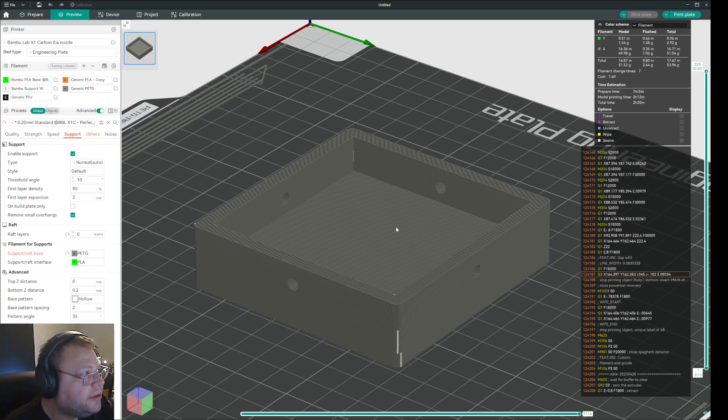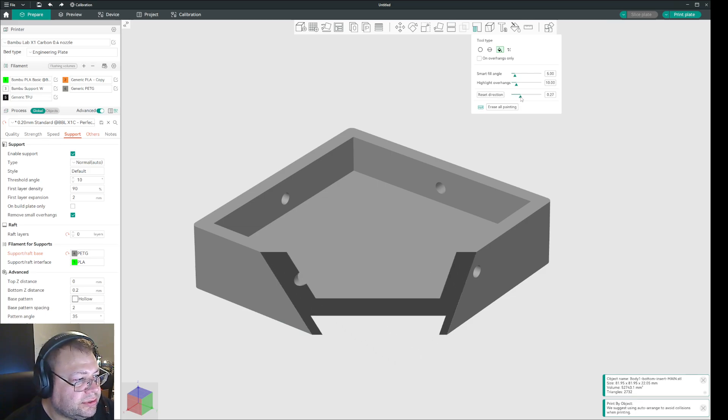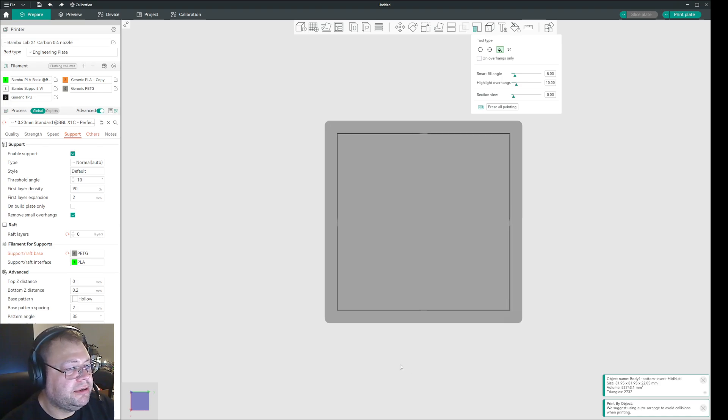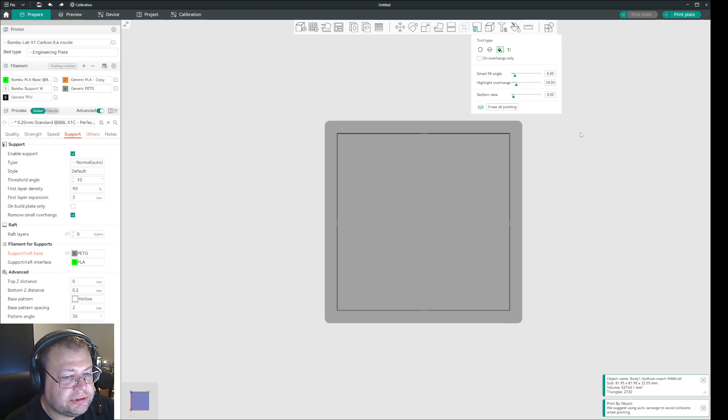Inside the Paint tool for supports, you have this Section View. If you click this, you can scroll the section that you want to expand. You also have this view here where you can decide if you want to see the front or the back. What I found is that the section view will only show you — I think it's the front — so it will basically just show me the view from my side towards that end. So if I do this now, I will only see the bottom.